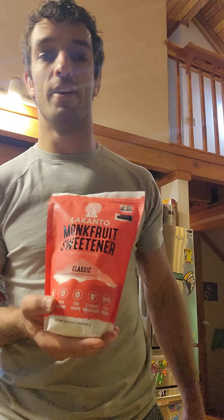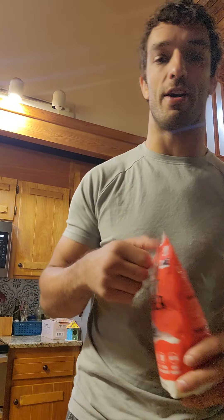Good morning ladies and gents. Caleb McAllister here. Thank you guys for joining. I am starting my day making a cup of herbal tea as I like to do, and I wanted to show you guys this monk fruit sweetener from Lakanto that I often put in it.